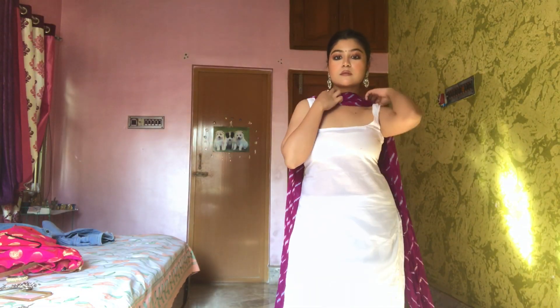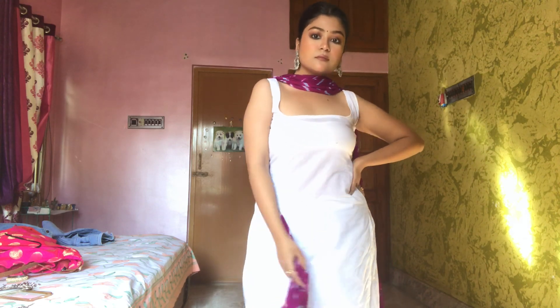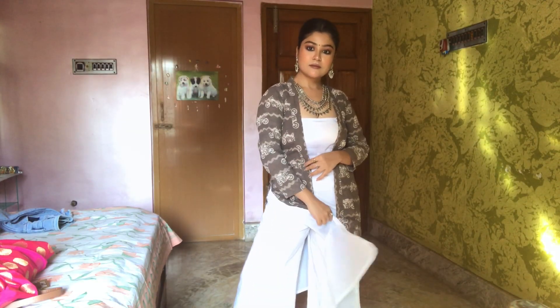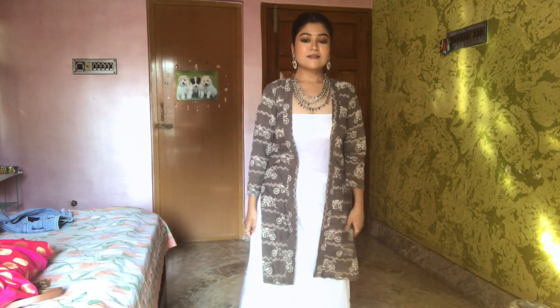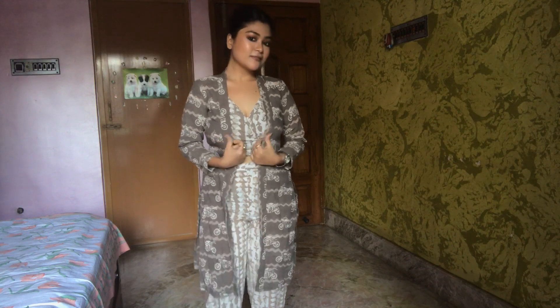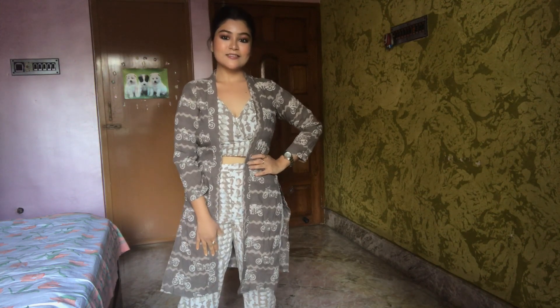I'll show you 10 different outfits that you can try this Diwali. If you're new to this channel, please make sure to subscribe and hit the red bell button so you get all the notifications whenever I upload a new video. These outfits will be based on your mood and personality — there will be a basic version of an outfit and a not-so-basic, more stylish version, so you can pick according to your personality and choice.